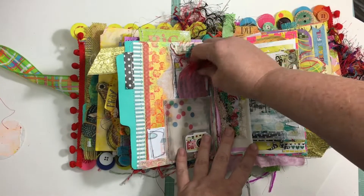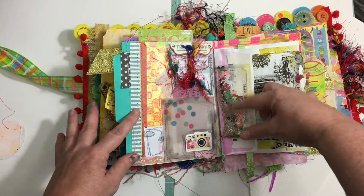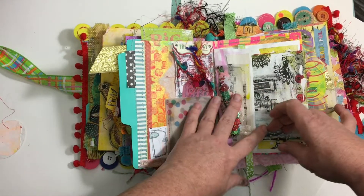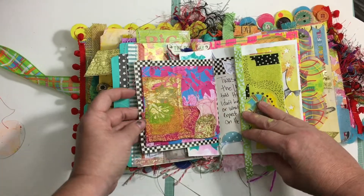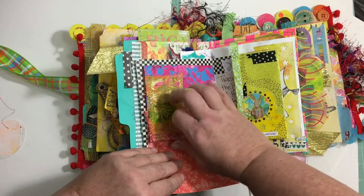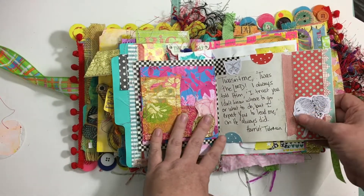I love to put shaker and glitter stuff in there. This is the top of some hymn paper. 'Trust.' Fabric. 'Be strong and courageous, for I Am is with you.' I did say this was a faith art junk inspiration journal, right?